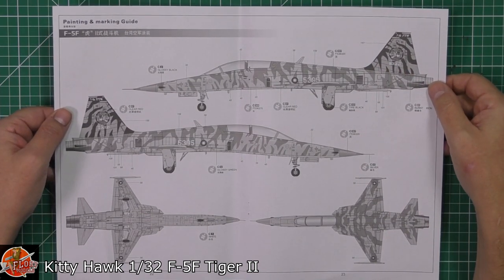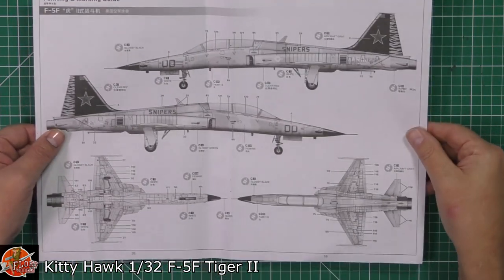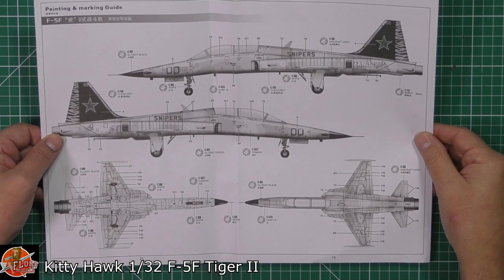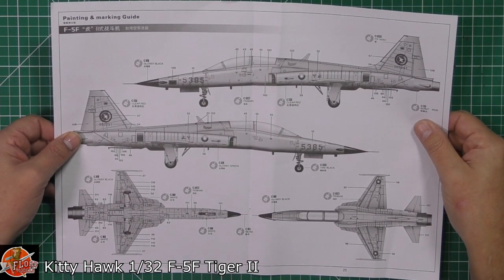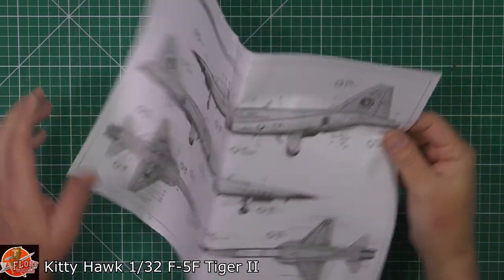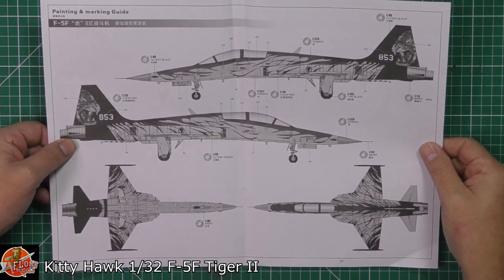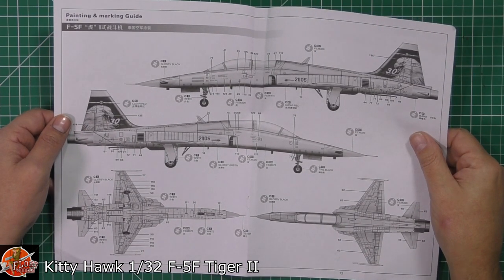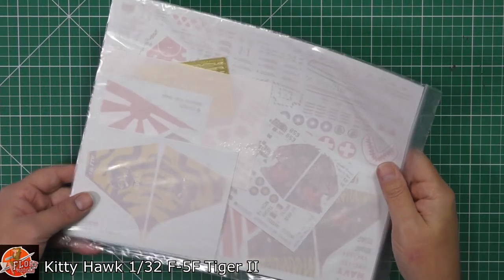We've got a beautiful tiger-striped one — that's got to be a GoA isn't it — actually lovely, I really like that. Next up another aggressor one, the Snipers, very nice indeed with gorgeous black and a red star on the tail — that's got to be a winner. We've got another aggressor option as well, and last but not least two really nice ones: one with tiger markings and a beautiful one with eagle markings on the back end. Great color call-outs with all of those.